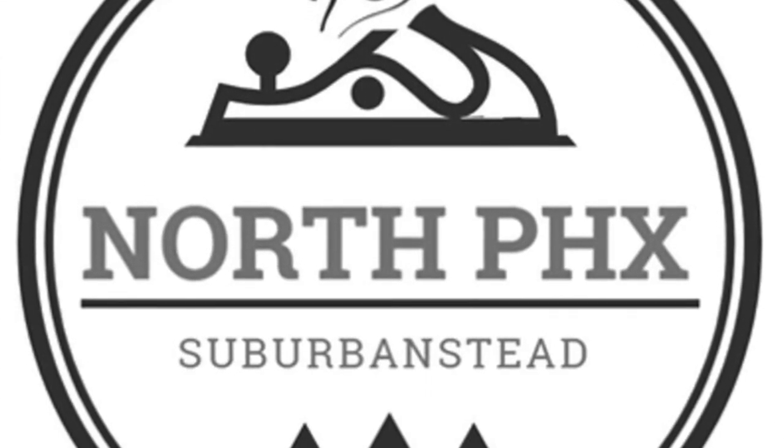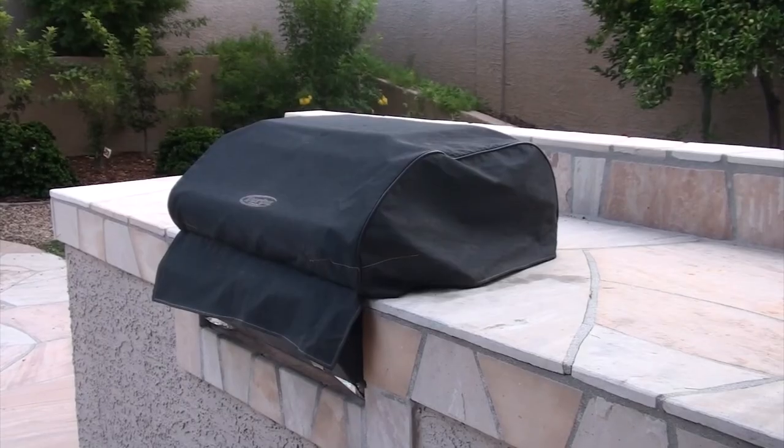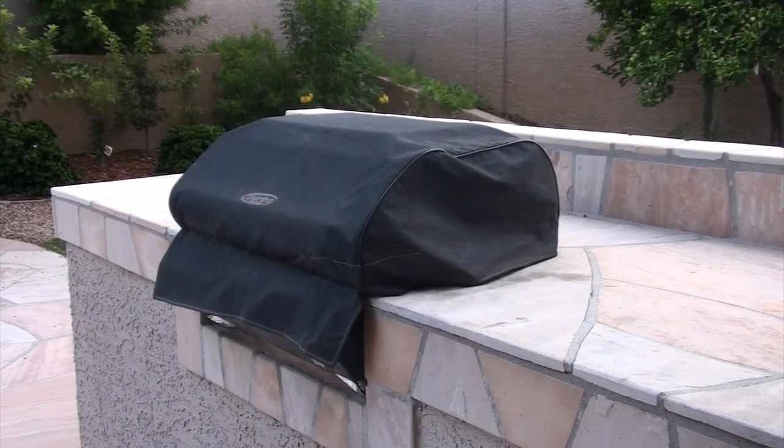Welcome to the North Phoenix Suburbanstead channel. In this video we're performing maintenance on our three burner natural gas grill.